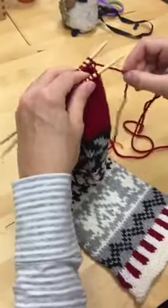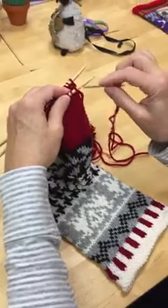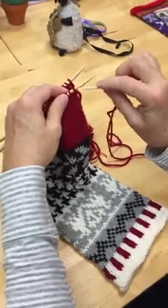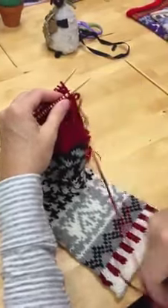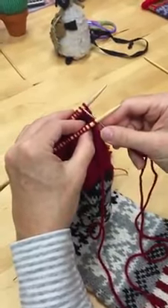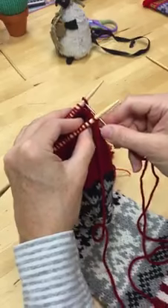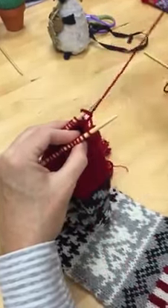We're back and I'm going to start again from the beginning. This is the setup: go into the first stitch on the front needle purlwise, pull the yarn through, go into the first stitch on the rear needle knitwise, pull the yarn through. And that's the setup done.